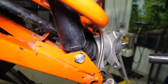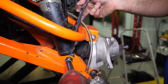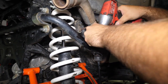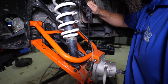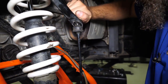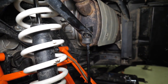Then we'll go ahead and remove our nut off of our shock bolt and our sway bar link. We're going to remove our shock bolt and get our bushing off of our sway bar. Sometimes they may be a little bit tight — if they are, you'll have to go to the opposite side and remove the sway bar as well.